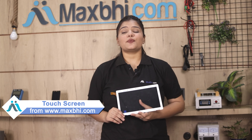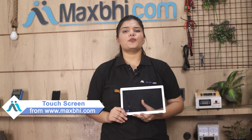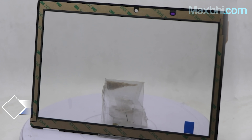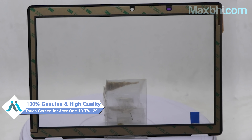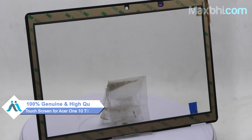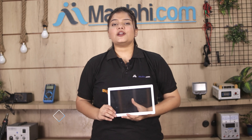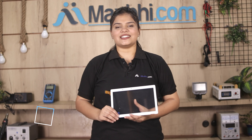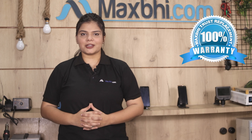You can buy Acer 110's new touch screen now. This touch screen is a 100% genuine quality product which works similar to your original product with a perfect fit for your Acer 110. This touch screen is inspected by our quality team and quality is assured. Also, Acer 110's touch screen comes with Maxp Trust Replacement Warranty, so you can buy with confidence and have no problem.